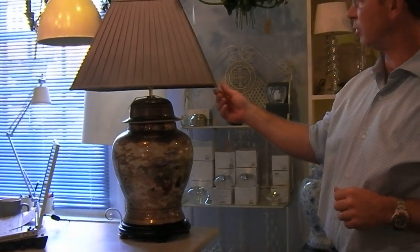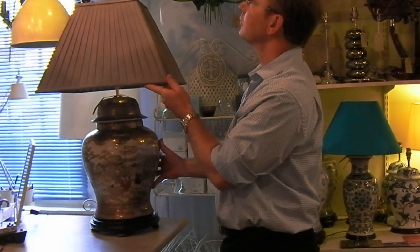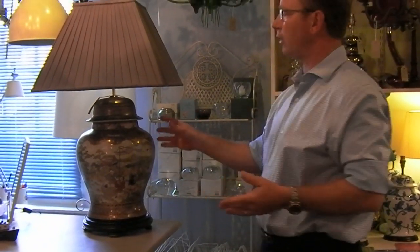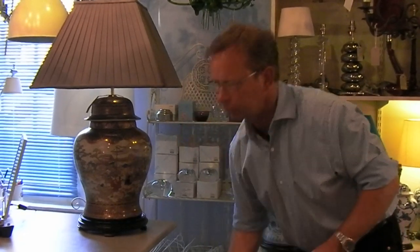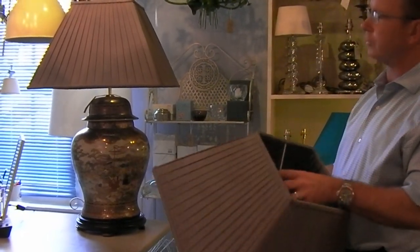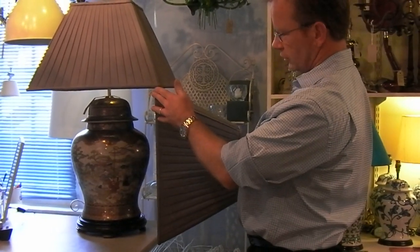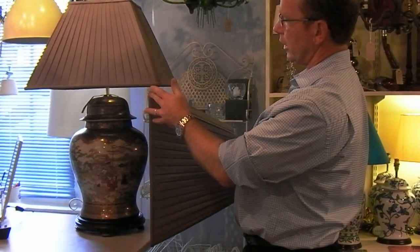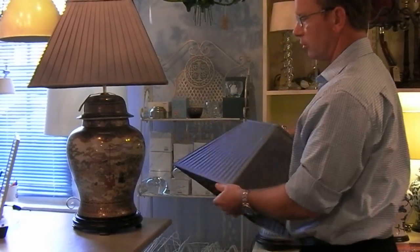Rather like this one here, for example — of course we think it's a harmonious match, someone else might not, but we like that. A reasonable way of achieving this look is to match the width and the height. If you can achieve that square of width and height, you'll often get a reasonable balance. Here's another shade — you can see it's almost the same height as it is wide, and that gives you something with a reasonable balance.